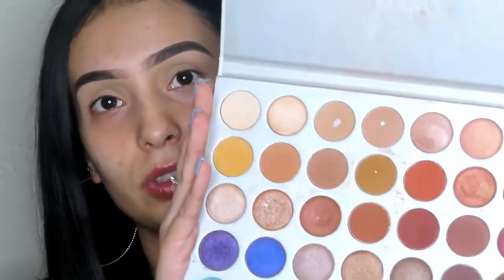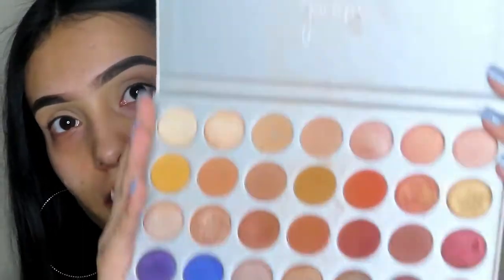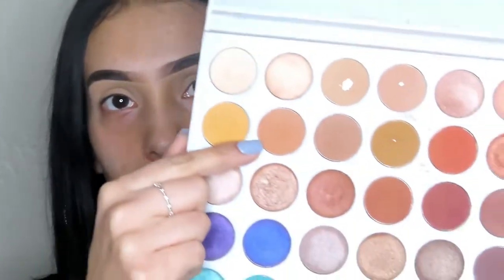I'm going to zoom in a little bit so you guys can see better. I have used and abused this palette — it's been one of my favorites since it came out. We're going to start with a fluffy Morphe M504 brush and take this color and put it into the crease. This is just our transition shade so all the other colors we put on top kind of melt together and blend better.